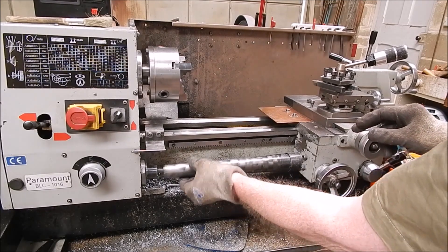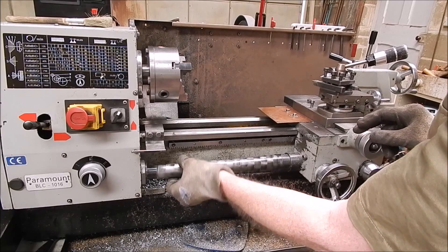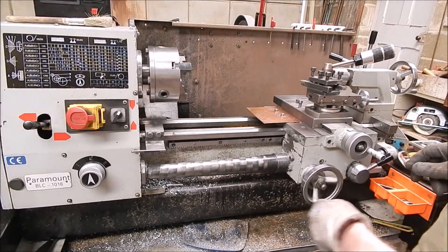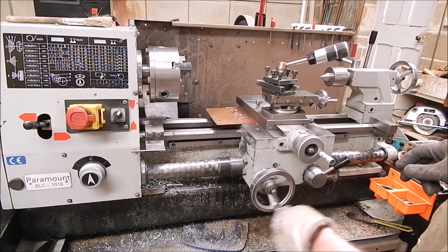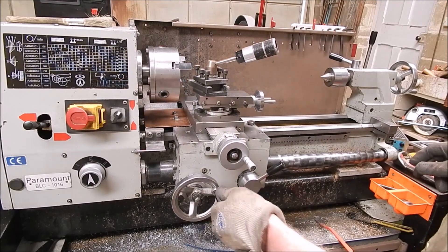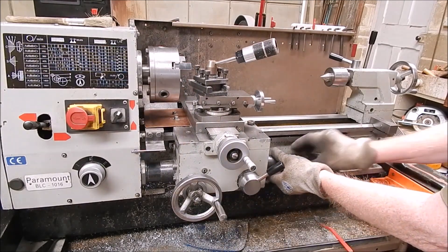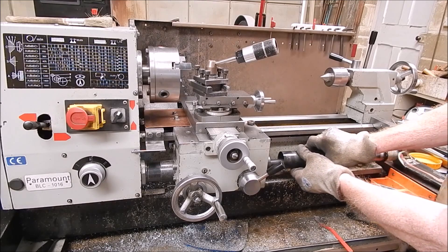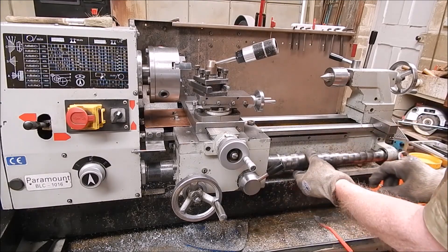But the covers keep the thing perfectly clean — absolutely nothing gets through these covers. I grind on here and do everything, and none of the crap gets in there. If we look up this end it'll look just the same — it looks good, doesn't it? Beautiful. Clean as a whistle. The lead screw is never going to wear out.